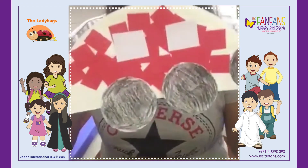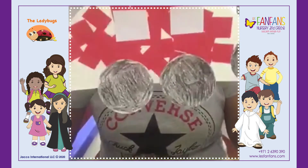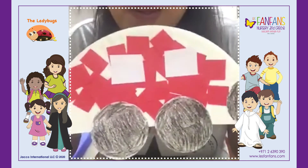And this is your paper plate car! Hope you like it, guys. I hope you can do it with your mom. Bye!